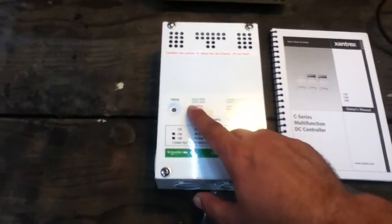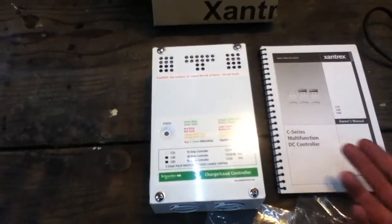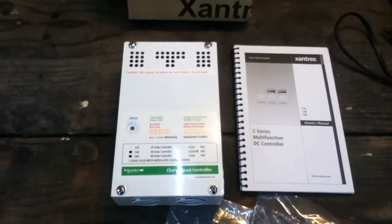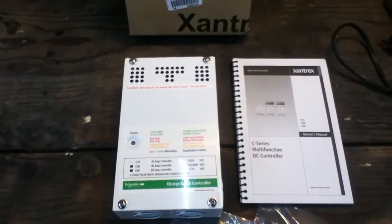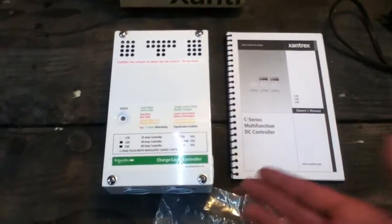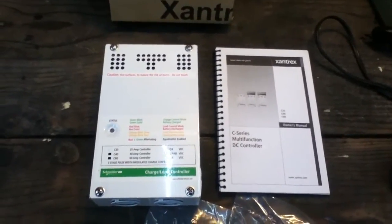There's not much of a readout here. You basically have to interpret what color a light is blinking. It kind of reminds you of late 80s, early 90s type technology where you had to interpret what colors the light was blinking and how many times you pressed a button to mean something. So there's not a lot of controls, not a lot of features.